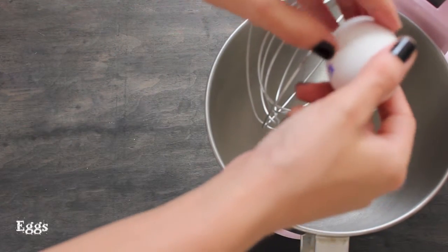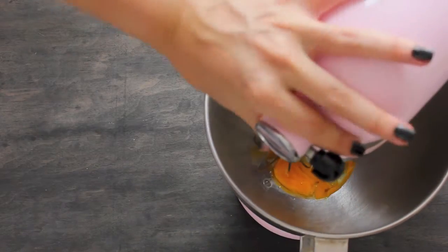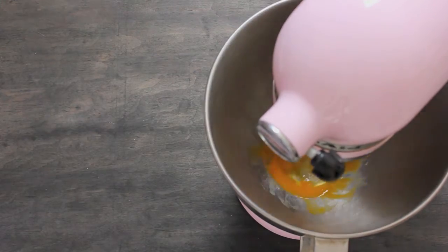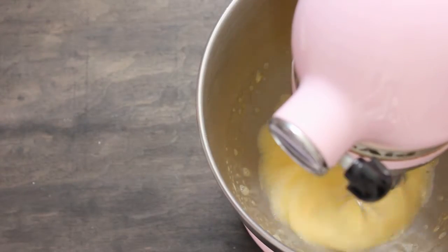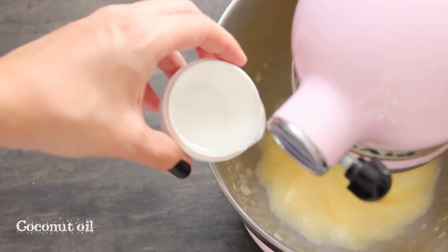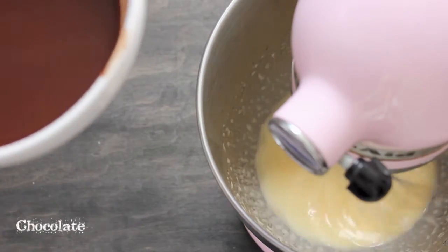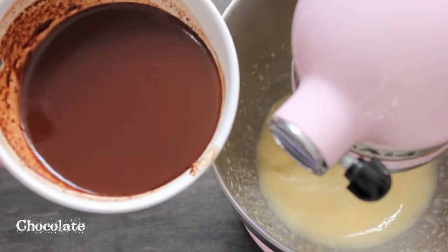Add the eggs to the stand mixer and whisk until they are fluffy. Then add the coconut oil, followed by the melted chocolate into the mixer.